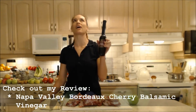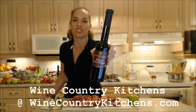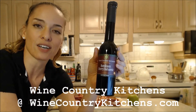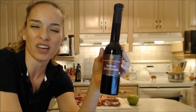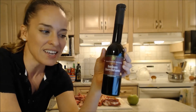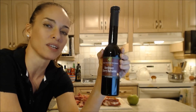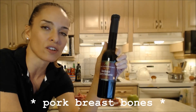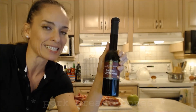Let me talk to you about this Gordo cherry balsamic vinegar — make sure you check out my review on this. It is outrageously delicious; it tastes like you're eating the most wonderful Bordeaux cherries in the world. This is from Wine Country Kitchens — it's Napa Valley Bordeaux Cherry Balsamic Vinegar. It's like a syrup, a really sweet, beautiful, thick aged syrup. We're not going to put this on right now; I'm going to use it more like a glaze at the end.